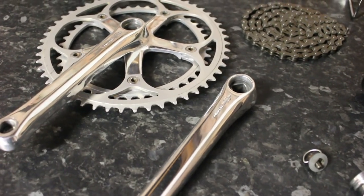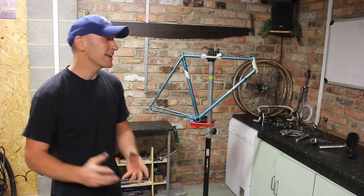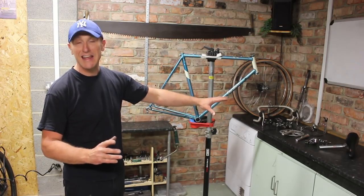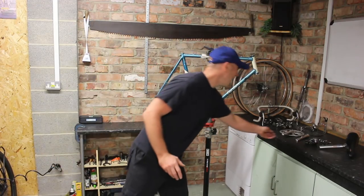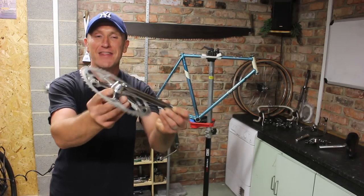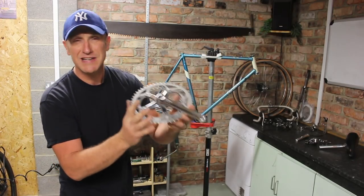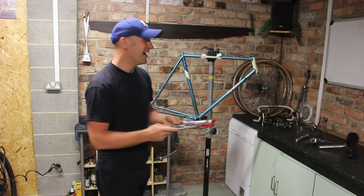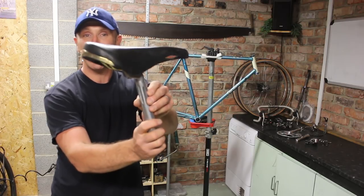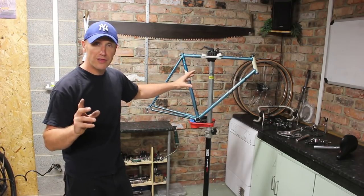We're at the final stage of the restoration - the rebuild. This is where you see all your hard work come together and see the bike in its full glory. The Gold Arrow groupset is absolutely blinging - it's stunning and has come out really well. If you want more information on polishing metal there is a video available. We've got a San Marco Rolls saddle in black, which is an upgrade in itself. We've also got some aero pedals and the gum wall tyres are on the wheels, ready to go.